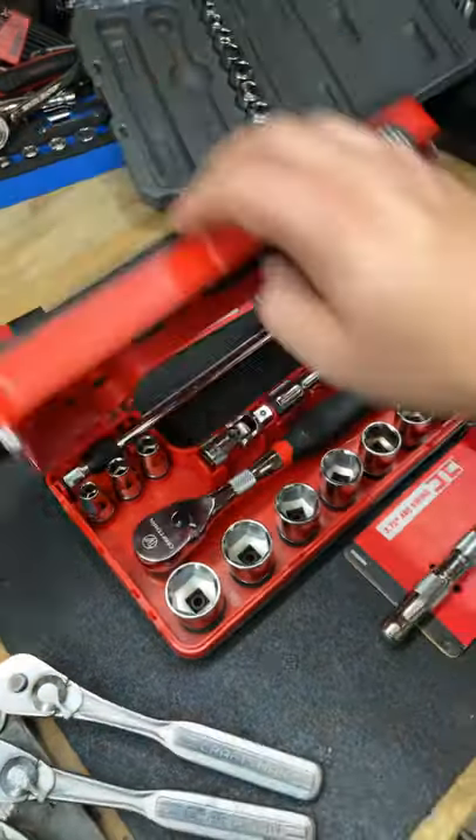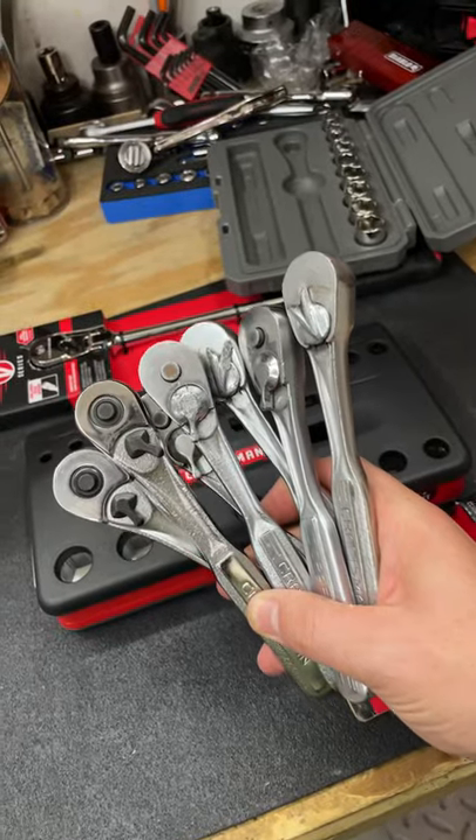Make sure you're always choosing the right tool for the job. And always remember to purchase responsibly.